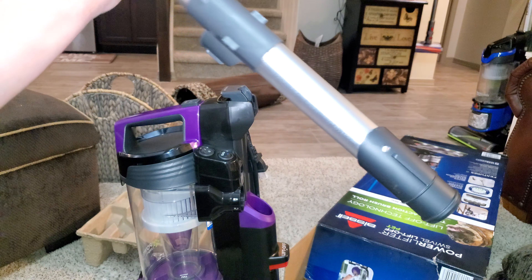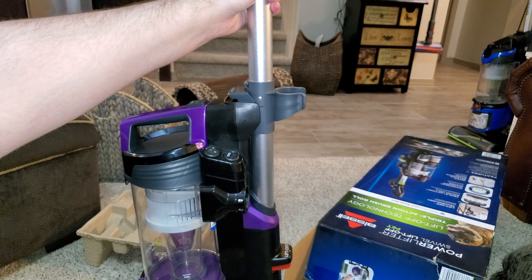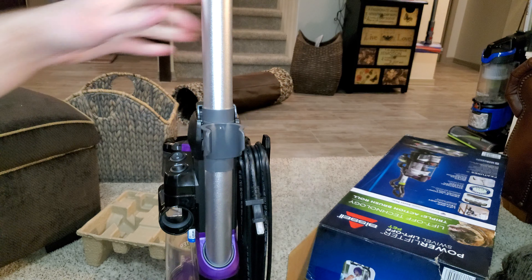Hose goes in here and locks down pretty securely.